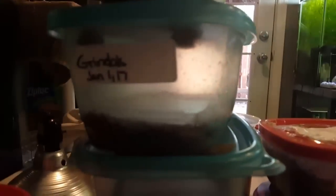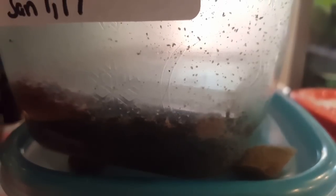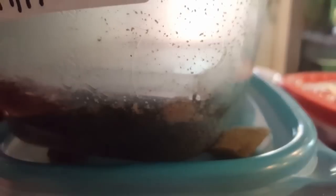My grindal worms have a pretty bad mite infestation. I had a little bit of mites and was ignoring it because I was planning to buy a new culture. I actually did buy a new culture and kept it far away, but it still got infested. Mites aren't really harmful to the fish or worms, but they outcompete the worms for food, and it's really hard to harvest and feed them to the fish.